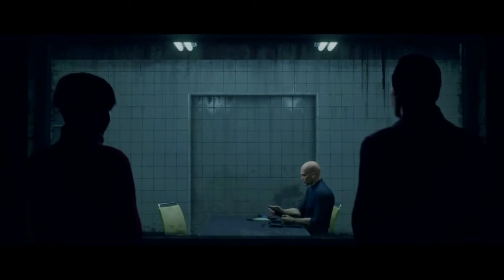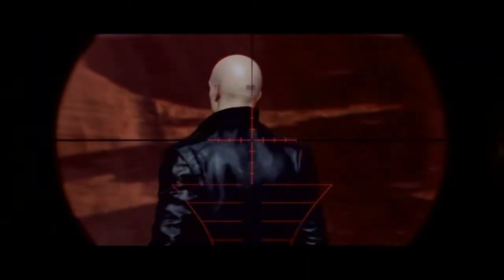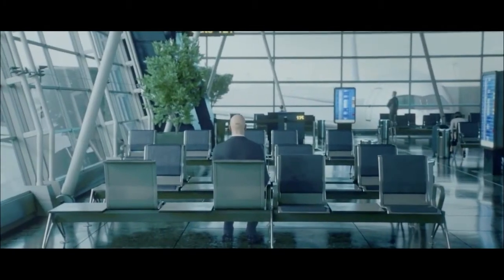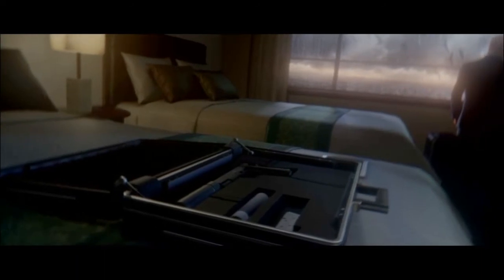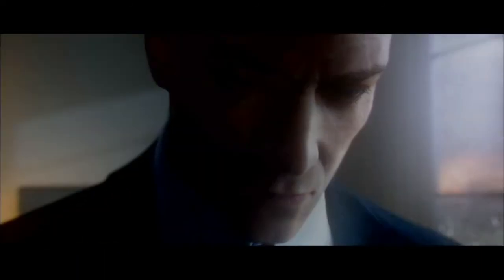Hello and welcome back to Hitman. In this series we will go back to where it all started, focusing on completing as many of the challenges as we can on each and every one of the primary Hitman targets, with maybe a few interesting bonus kills on the way.